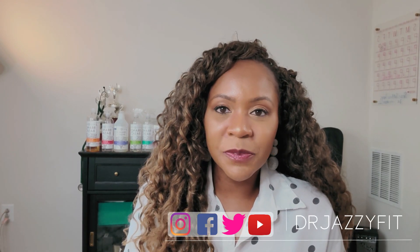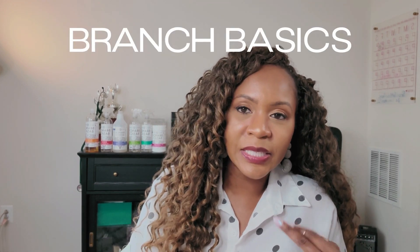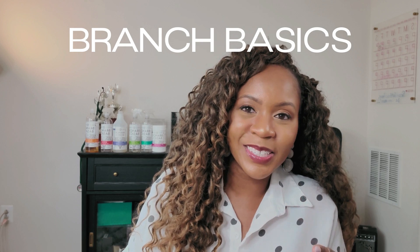Hey guys, thank you so much for tuning back in. It's me again, Dr. Giselle Martin, a.k.a. Dr. Jazzy Fit, where on this channel we are doing all that we can to keep you healthy and happy in every way, shape, and form. Today we are talking about Branch Basics, and this is our second part in the series where we are talking about the differences between using soap and water and using your disinfectants and your sanitizers.